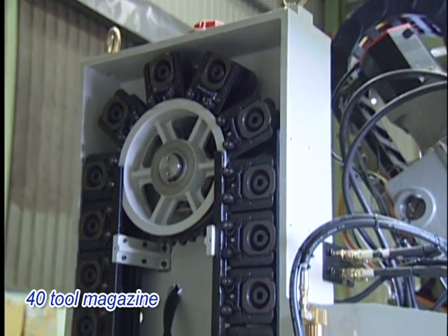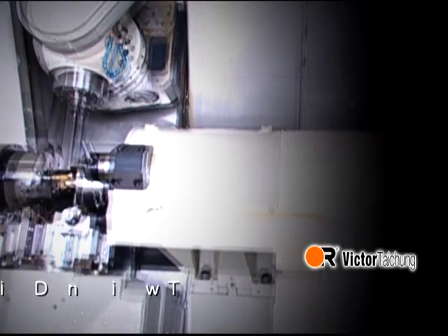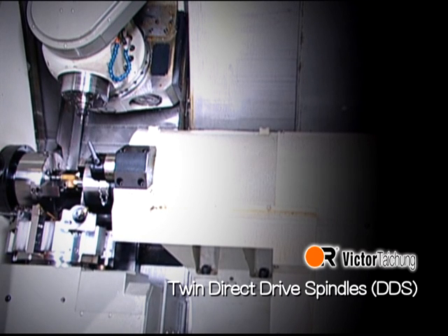Kennametal KM63 UT tooling is also available as an option. The machine also features twin direct drive spindles.